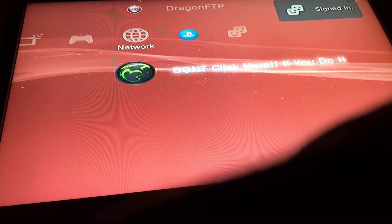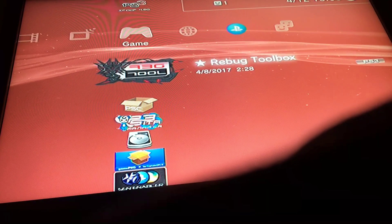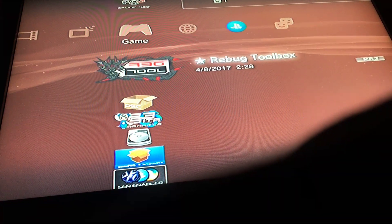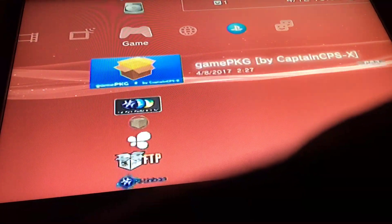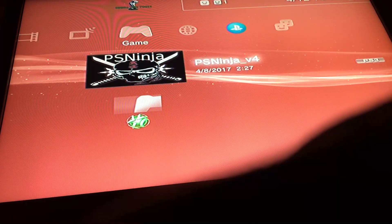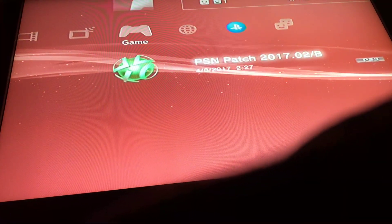Yeah, there we go. Now you've got all the perks. And that's how you jailbreak your PS3. I'll leave it down below.